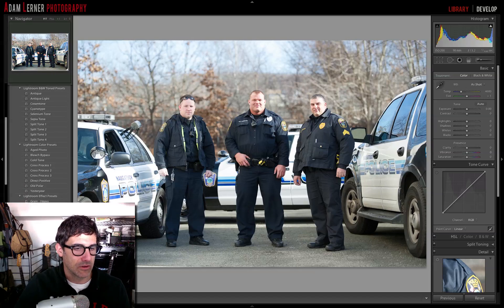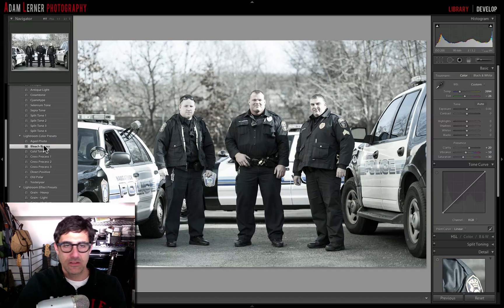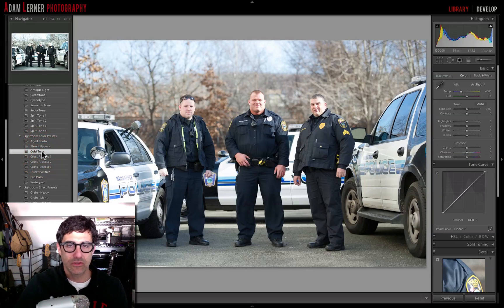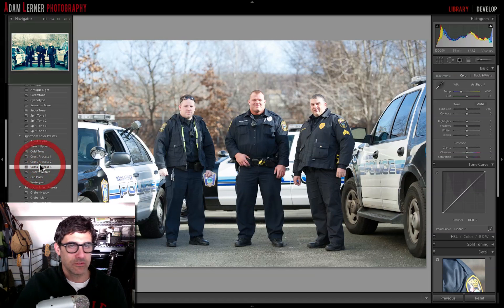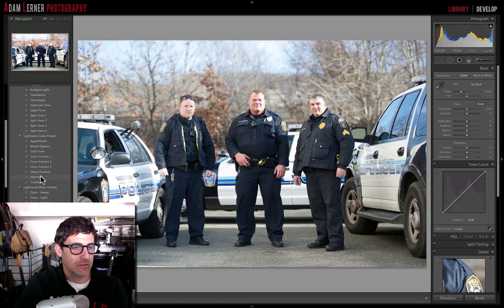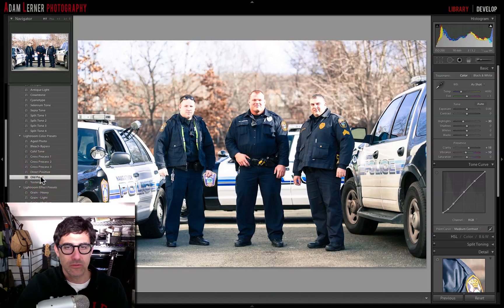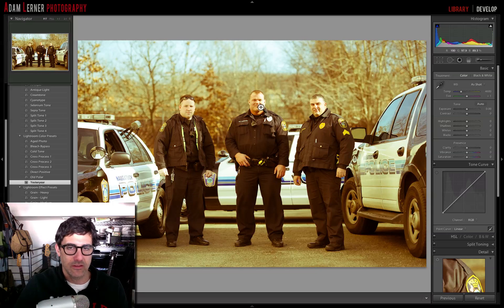The color presets are really, really super cool. Check out the aged photo — pretty cool. Look at bleach bypass — I love this desaturated look where it's still color but so subtle. The cold tone looks really cool, gives it a filmy kind of vibe. Cross process is kind of crazy — look at how cool that is. You still get a little bit of skin tone and other colors coming through, but you've got this blue cast over the entire image. Then direct positive, old polar, yesteryear — a really nice vibe where you still retain a lot of the detail.